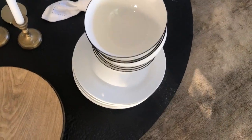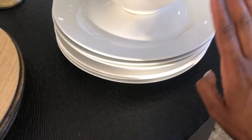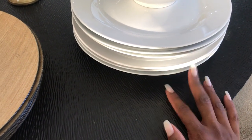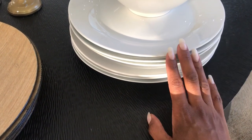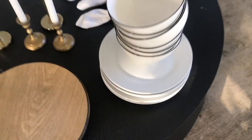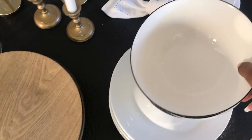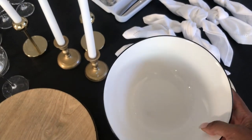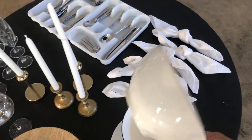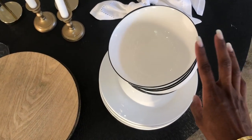So essential number one in setting your table is of course a dinner plate. I'm using white classic dinner plates here. You can use whatever you like — I normally use white or black dinner plates, you can never go wrong with these. I'm complementing them with these soup bowls I bought from Pep Home. I love the black trimming; they're so chic and dainty. It really depends on what type of food you're going to be serving your guests — that will determine what type of plates you use.